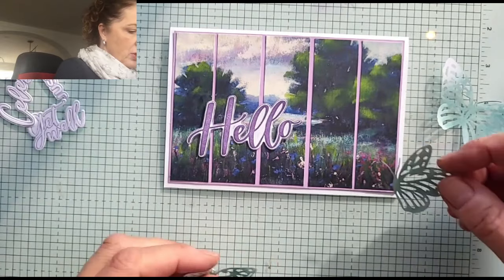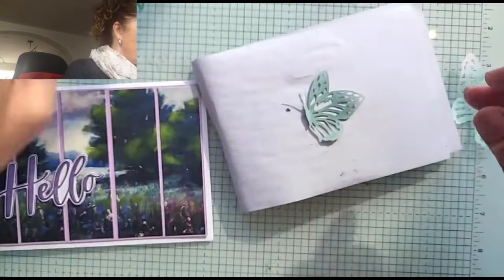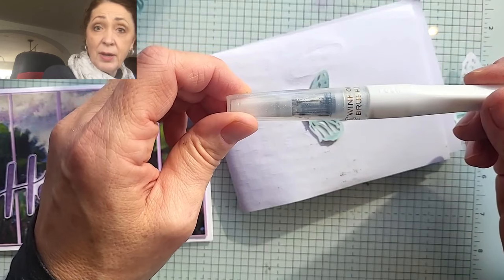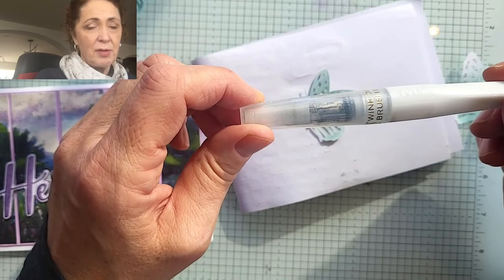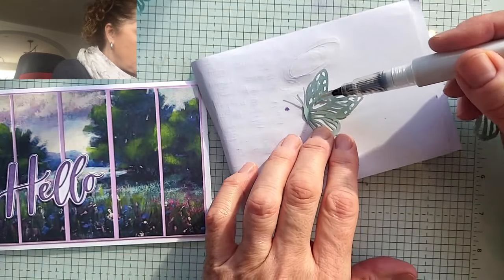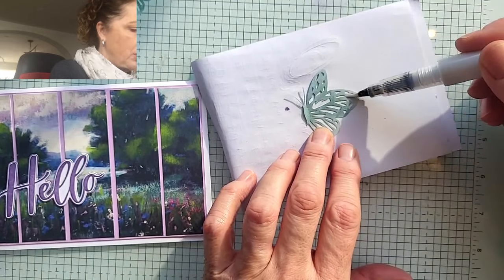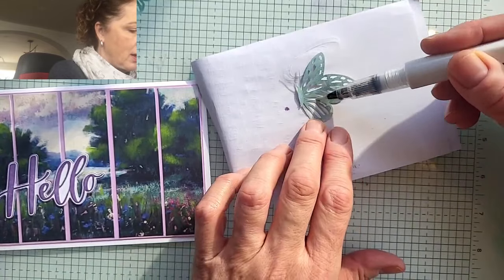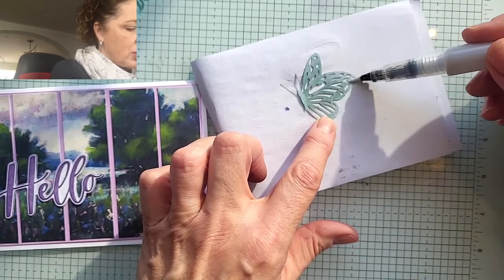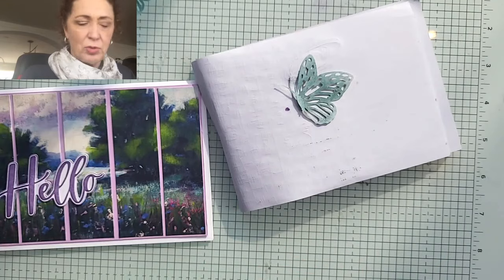I'm going to try this butterfly instead. This is Wink of Stella - it's a glitter brush. They are sold out right now, but if you live in Chatham I have a bunch in stock left over from my St. Jacob's retreat. You just brush this on - it just adds magic to your cards. Unfortunately it doesn't capture well in a video, but in real life it's just a stunner. It's a lovely bit of discrete glitter you can add anywhere on your card. It just makes people happy - inside we're all children and we love a little bling.